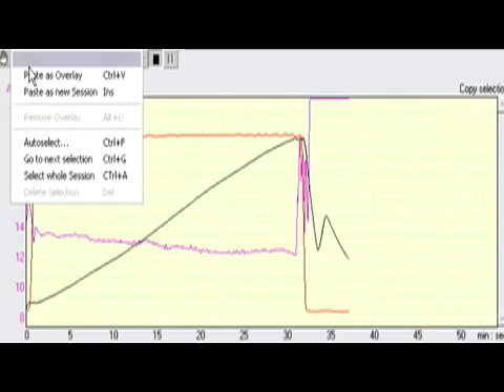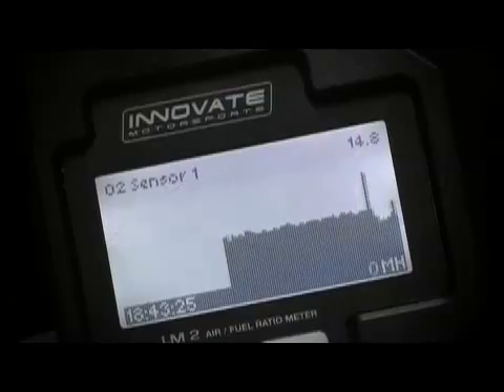We're worried it might be running a little bit lean. So we're going to give you a preview of the LM2 to help you decide whether this is the right meter for you, and at the same time see if our Magnum is running rich or just right.